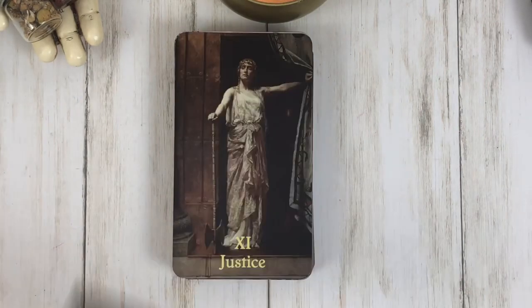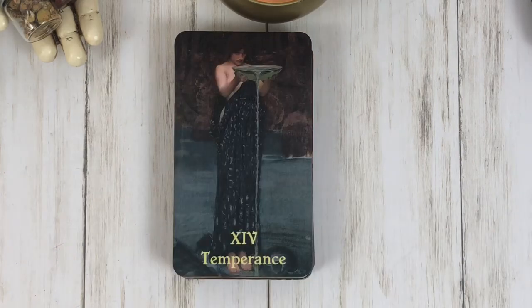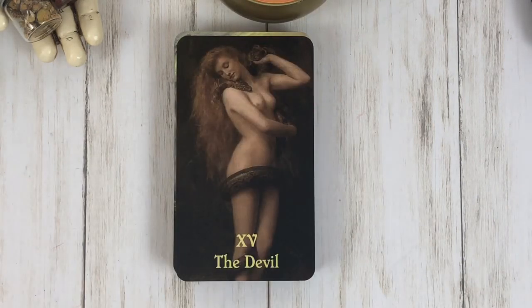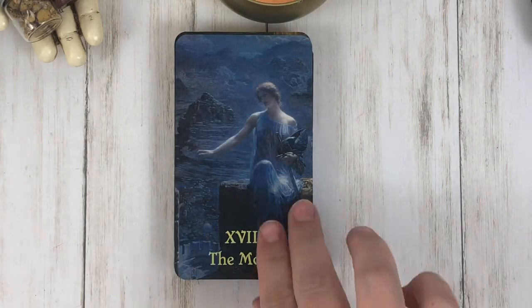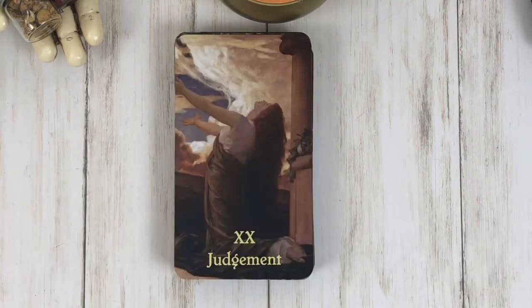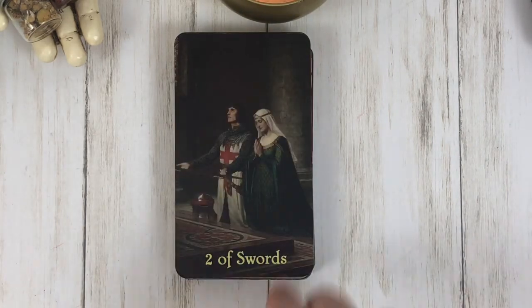Let's move right into the artwork. This artwork is beautiful. She's got a lot of John William Waterhouse pictures — paintings — in here, and I absolutely love that artist. It's one of my favorites, especially for this kind of medieval vibe. I absolutely love it.